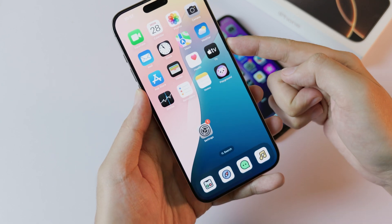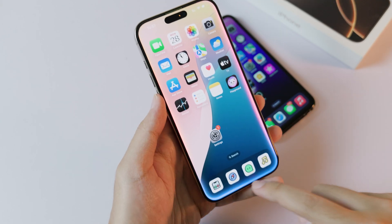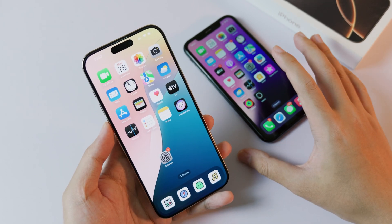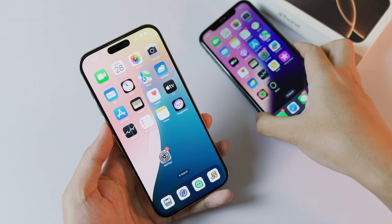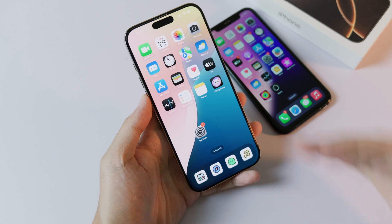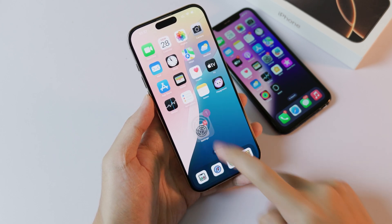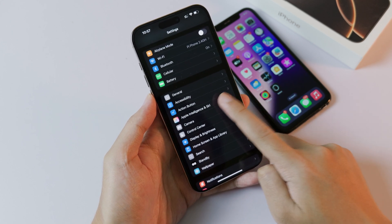Now if I hold on my device, you can see a new animation on Siri, and it also brings a bunch of new features to older devices as well. After you update to iOS 18.1, you need to go into Settings and find a new option called Apple Intelligence and Siri.